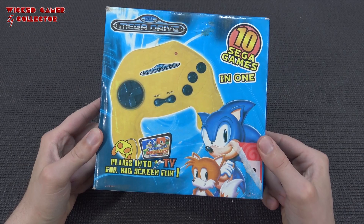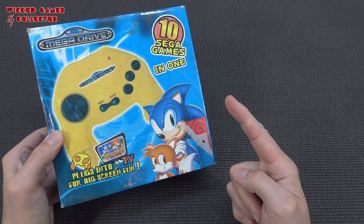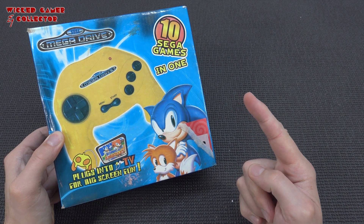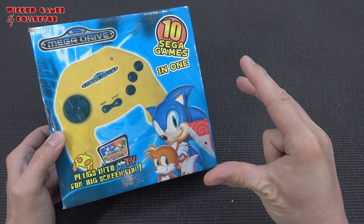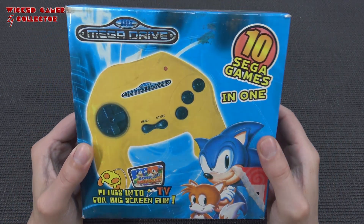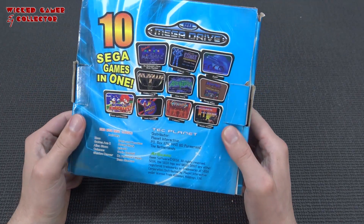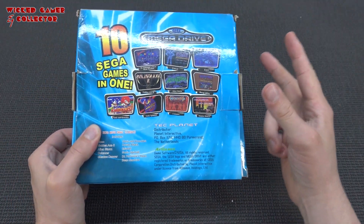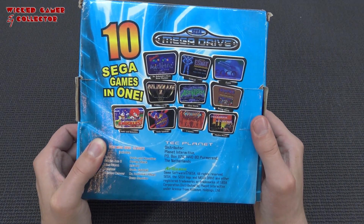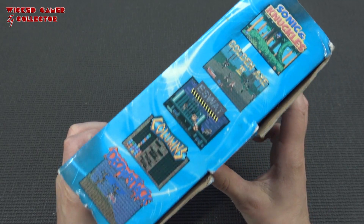Hey guys, welcome back to the channel! In this video we are going to take a close look at this Mega Drive plug and play. It's going to be a blast from the past with some Sega power — or basically fake power, because this isn't real Sega. I'm guessing this is an ATGames product. Let's take a close look at it. It says hot games, including 10 different games.